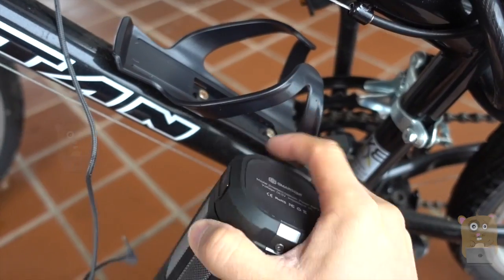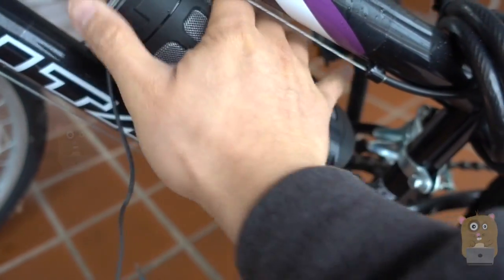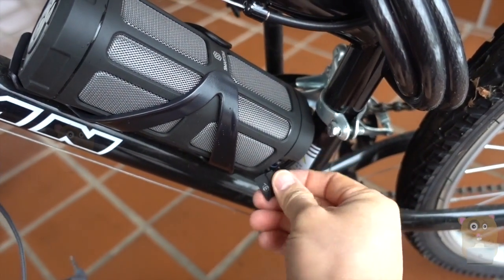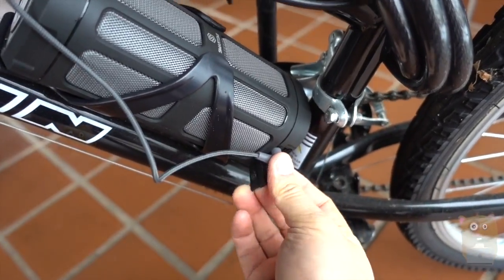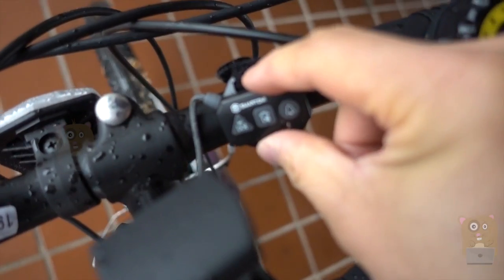Here's the bike mount they provided. What I'm going to do now is just slide this speaker in there and open up this little port over here, so I can plug in the remote control. I've already got the remote strapped to this side of my handlebar on the right side.